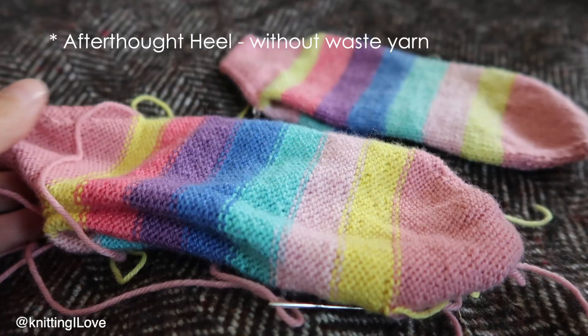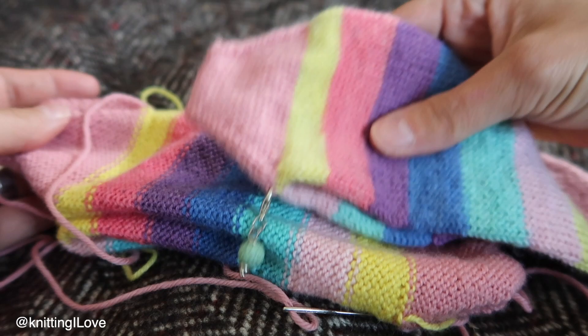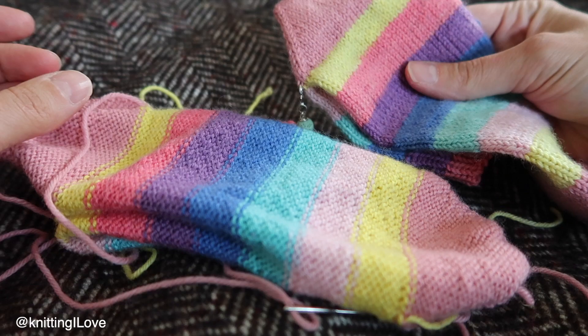Once I finish knitting the afterthought heel, there's a tutorial on screen in the corner — press that to check how to insert the afterthought heel. I just cut the yarn so there's no wasted yarn.